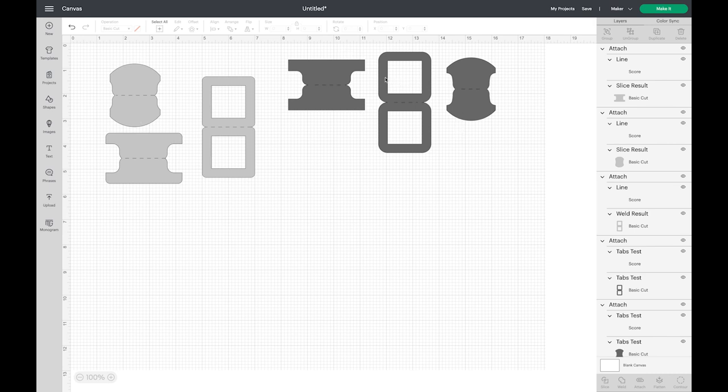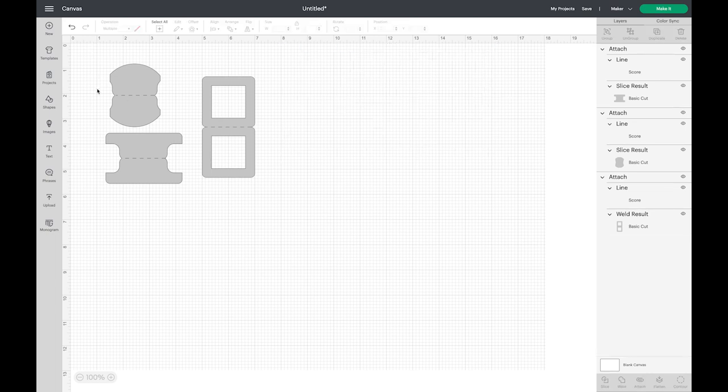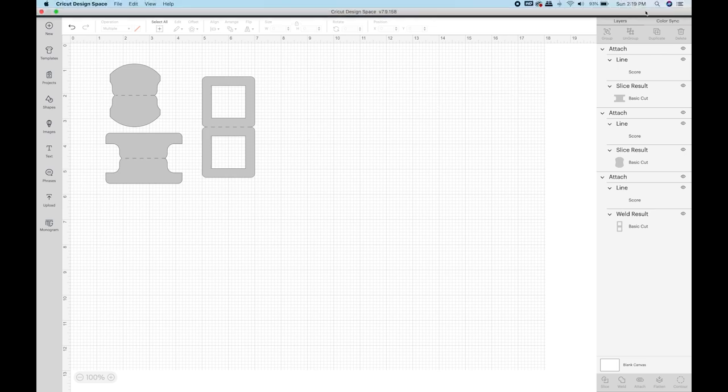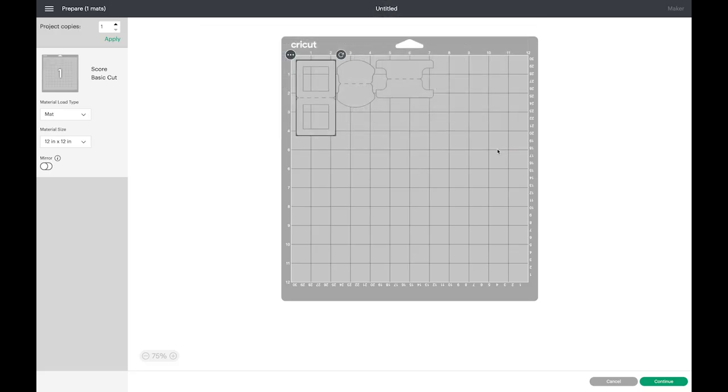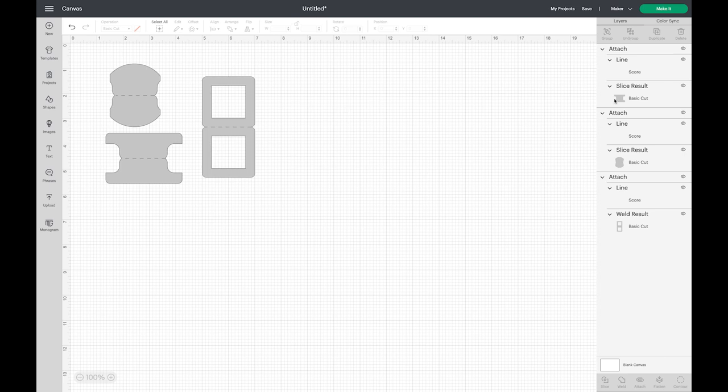I went ahead and changed these all to the same color — these are the ones created in Design Space, and these are the SVGs from Adobe Illustrator. I'm going to delete the SVGs since we've already cut those. Everything is attached and ready to go, and because they're all the same color they'll load on the same mat. I'm going to choose Make It, cut on the mat, and click Continue. They've all loaded together on the same mat. If you want to cut just one at a time, you can hide the others.